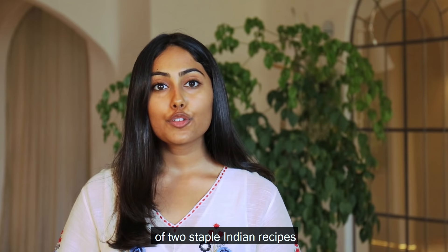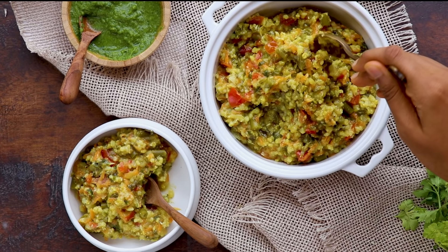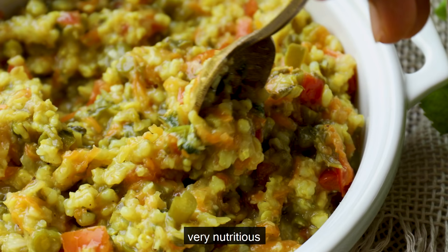Hi! In this video, we'll make much healthier Sattvic versions of two staple Indian recipes, khichri and dalia. Let's start with making Sattvic khichri. This dish makes for a very nutritious and satisfying lunch.